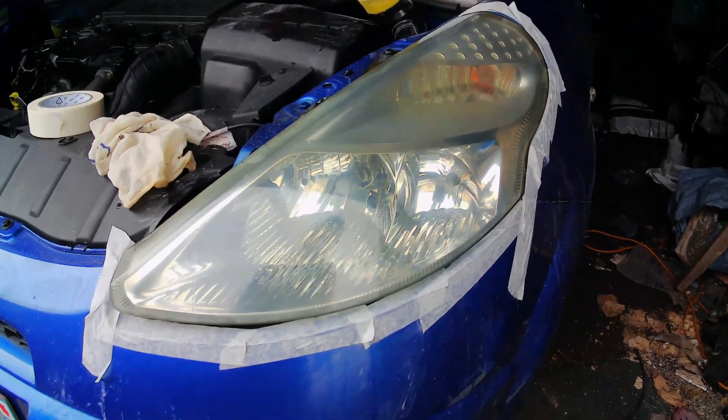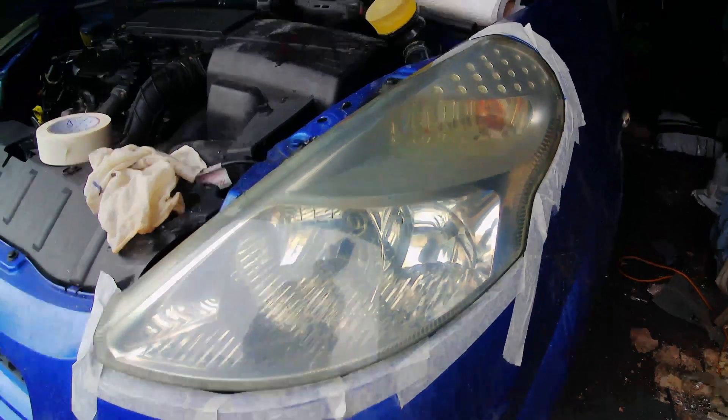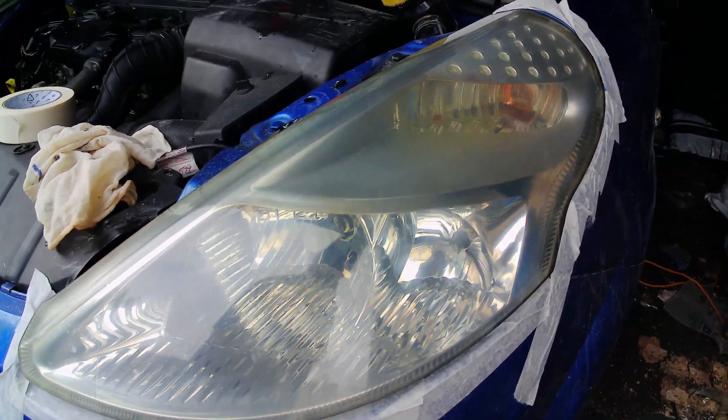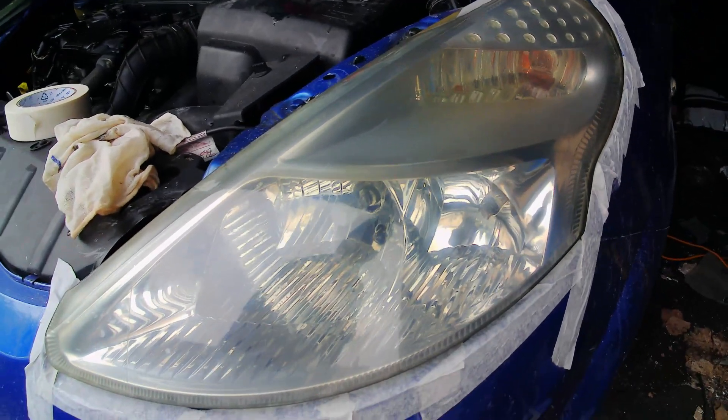We're now just finished the 2000 grit. There's still a few marks here, but as you'll see, it's starting to really come out — it's getting clear.